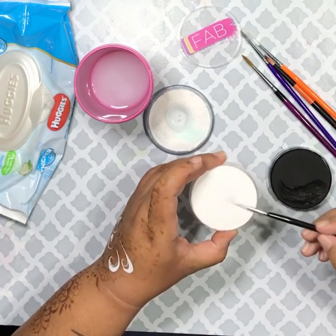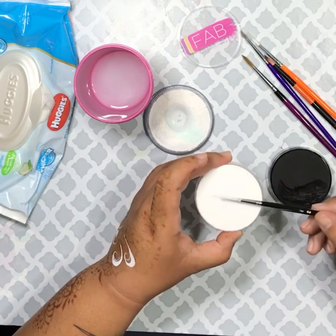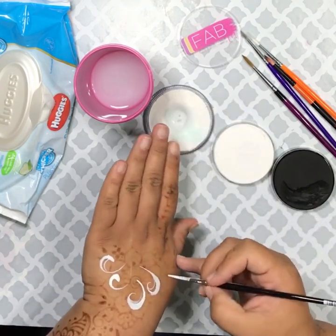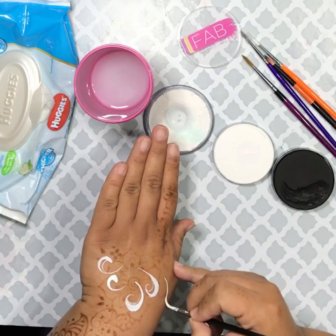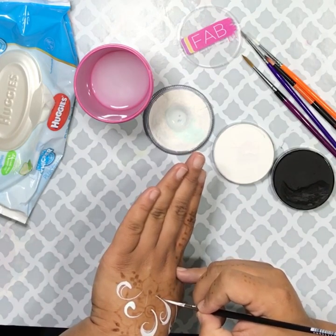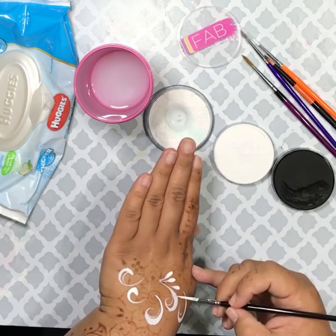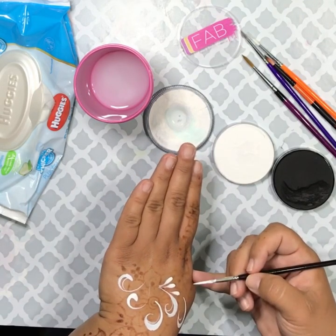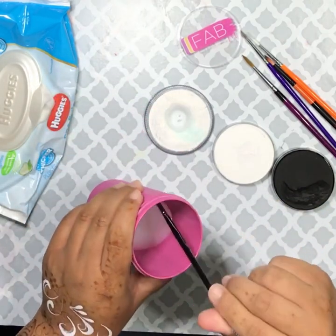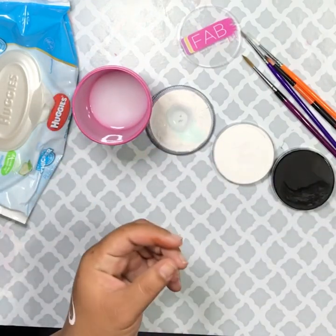Now we're going to try the FAB, which is my favorite. It's a creamier-based paint, but I just adore it. It doesn't stain — it is the only brand of face paint I've found that does not stain, because it's made by Superstar. Here we've got those beautiful teardrops. You don't really need a petal brush; you can use your own round brush to make those. Those teardrops are done with FAB.